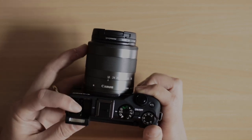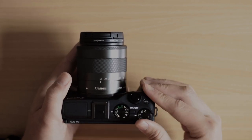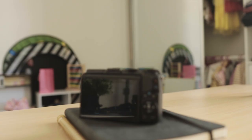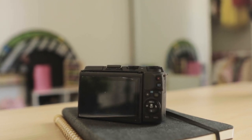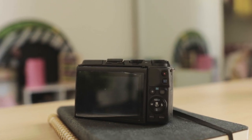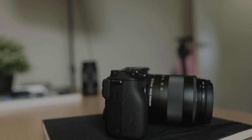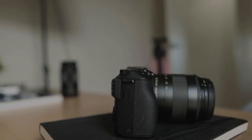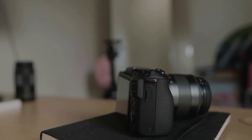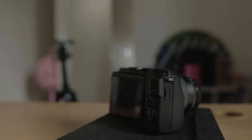It also has a pop-up flash, a hot shoe mount for extra accessories, an exposure compensation dial, mode dials, and also another dial just around the shutter button. At the back you also have your record button, which I wish would be easier to press or at least reprogrammable to the shutter button with a long press. You also have a playback button and another dial that acts as a four-way directional button, as well as manual focus, flash on or off, ISO and aperture control, and the delete button on the very bottom.